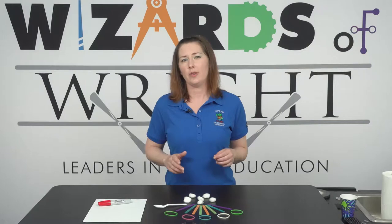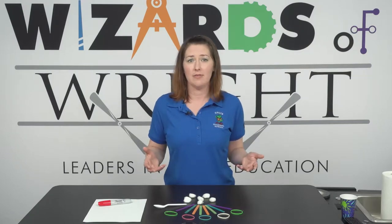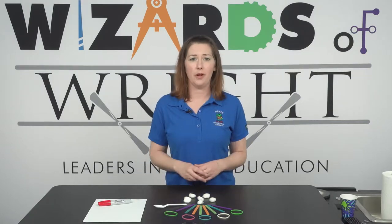Remember to check with an adult before you try any of our activities. Have them help you gather the following supplies.